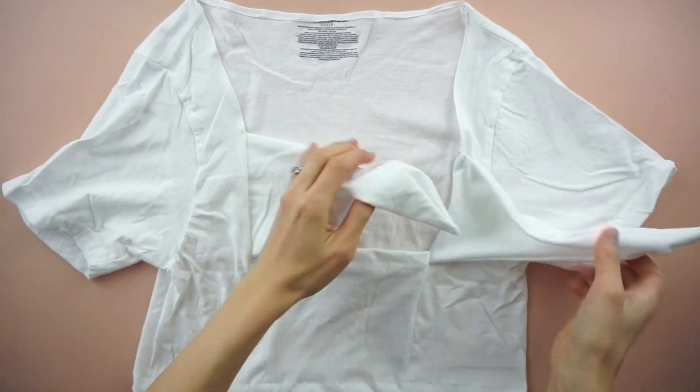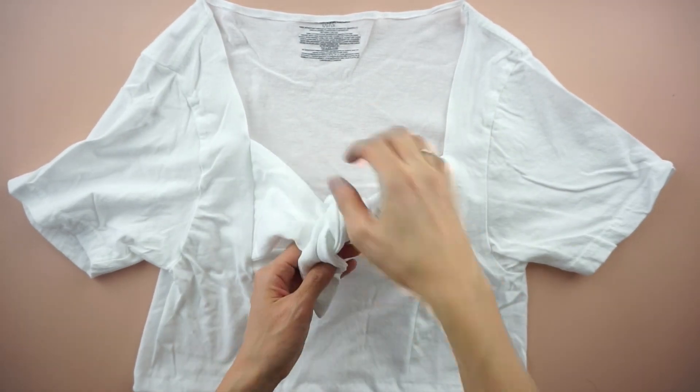Tie a knot with the front pieces to complete this tie front crop top.